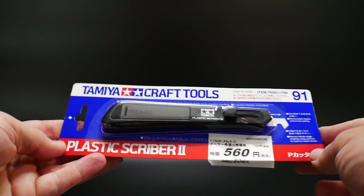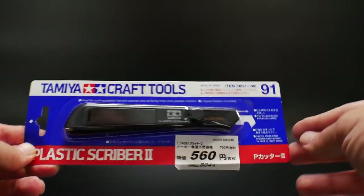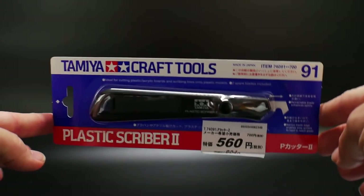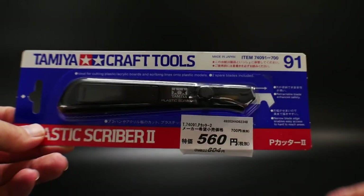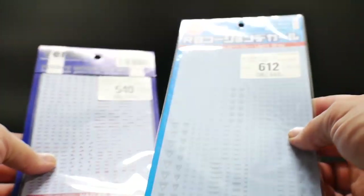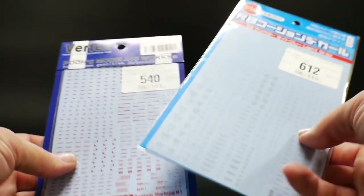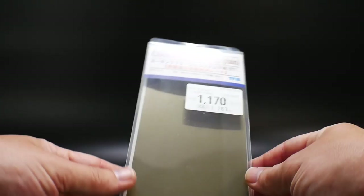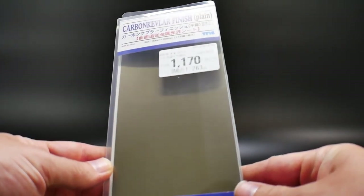As far as tools, I got a little scriber because I'm going to start scribing some panel lines on kits — I really want to practice that skill. I also bought some extra decals: red ones as well as light gray ones that would go good for high grades or master grades. I also got this carbon Kevlar-type finish — it looks pretty cool.